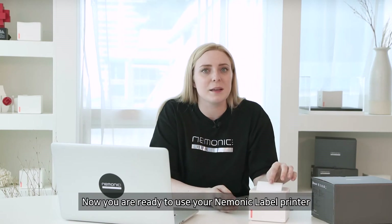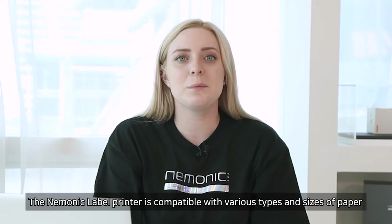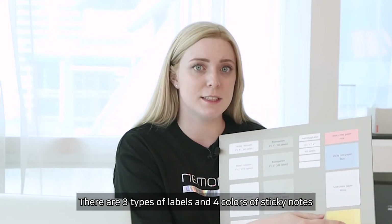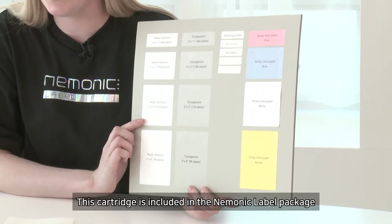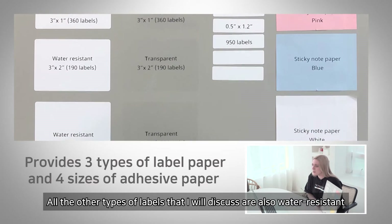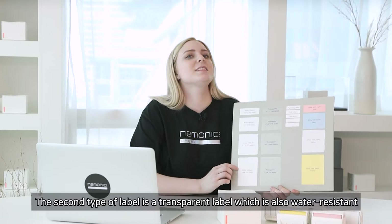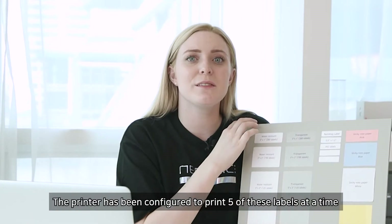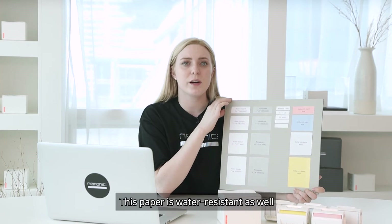The printer will automatically position the output, and now you are ready to use your mnemonic label printer. The mnemonic label printer is compatible with various types and sizes of paper. There are three types of labels and four colors of sticky notes. The first type is a water-resistant label, included in the mnemonic label package, and comes in four sizes from 3x1 to 3x4. The second type is a transparent label, which is also water-resistant. The third type is a name tack — the printer is configured to print five of these at a time, each label measuring 0.5 by 1.2 inches, and it is water-resistant as well.